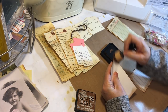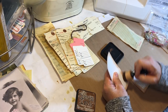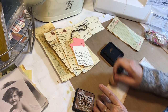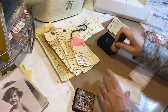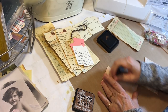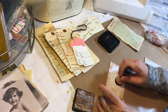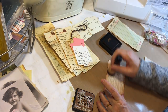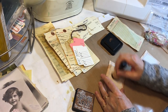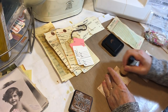The Tim Holtz distress ink is like $6.99, which I know is expensive, but I usually buy them when they're on sale. I figure it's well worth it for them to have fun. They know there are rules in Nana's craft room — like you put the lids back on things — but for the most part I just want them to have fun and let their creative juices flow.